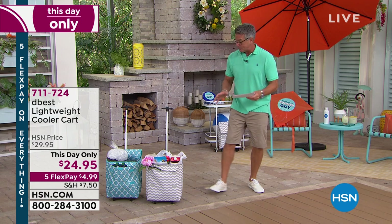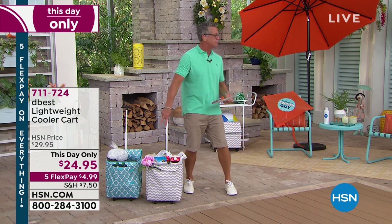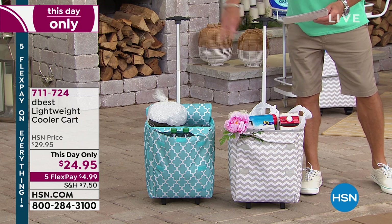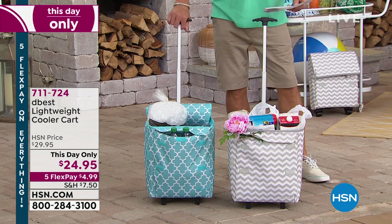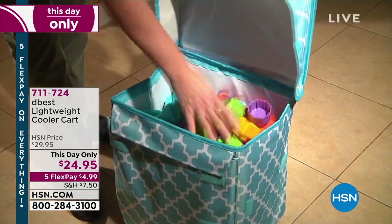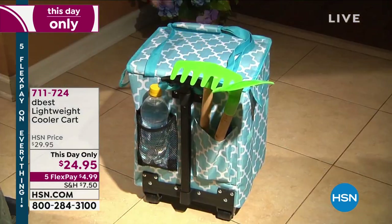It is super tough and durable. I have the gray Chevron and teal Moroccan. These things are fantastic. It's a cooler with a handle on a hand cart, so you can take your cooler wherever you need to go. No more lugging it around, hurting your back. It's insulated — it's going to keep everything warm or everything cool, whatever you want to use it for.